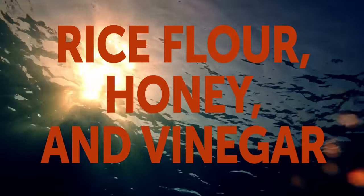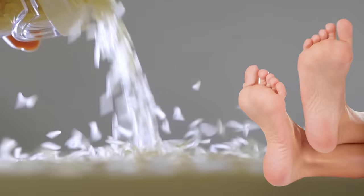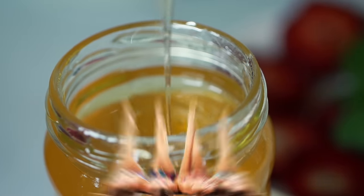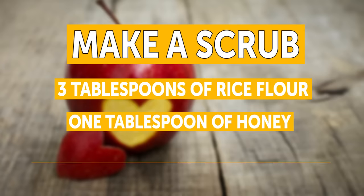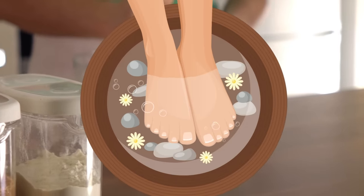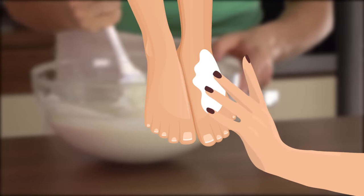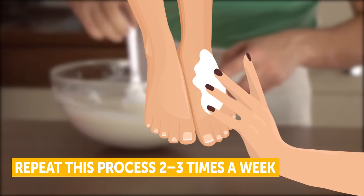Rice flour, honey, and vinegar. Rice flour exfoliates, purifies, and remineralizes the skin. And honey is a natural antiseptic that helps heal cracked feet. Throw in some apple cider vinegar and your feet will be pampered with one of the best natural treatments out there. Make a scrub by mixing 3 tablespoons of rice flour, 1 tablespoon of honey, and 2-3 drops of apple cider vinegar. Stir well to form a thick paste. Next, soak your feet in lukewarm water for about 10 minutes, and then gently scrub the paste all over your feet to remove dead skin. Repeat this process 2-3 times a week and you'll be busting out those cute flip-flops sooner than you think!